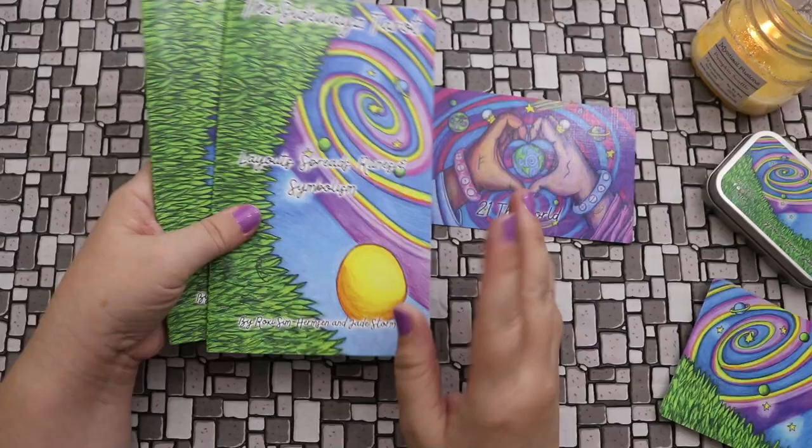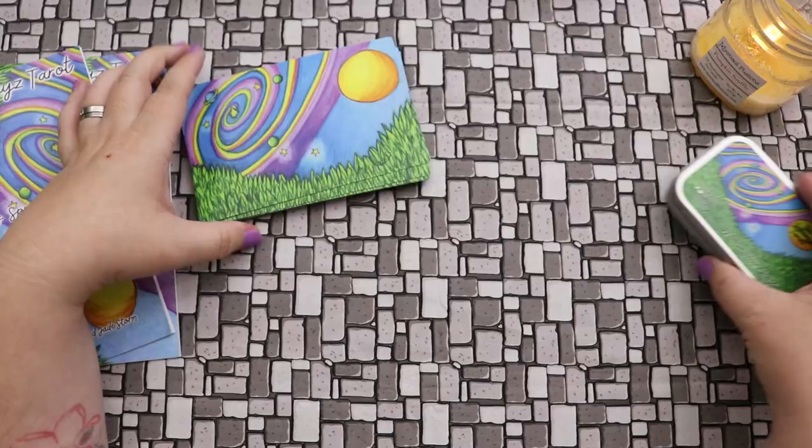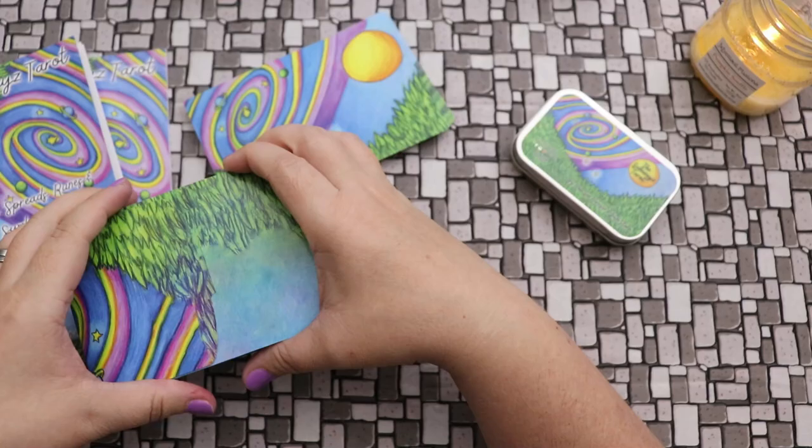This deck is by Roxy Sim Hermsen and Jade Storm, and the foreword is by Chris Seidel. Really beautiful deck. I'm really excited about this — I think this is really neat and something I will really enjoy working with.